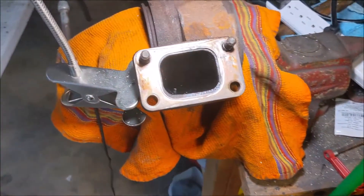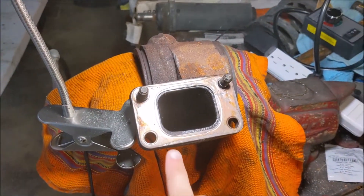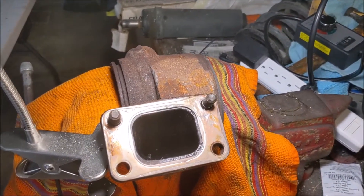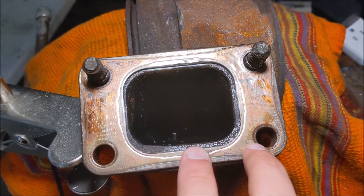This is going to be a quick little video on porting a turbo. It's also going to show a little bit of port matching, like gasket matching. This is a rear housing of a HE341, basically a Dodge turbo, but kind of common for aftermarket purposes for other people, for both cars.